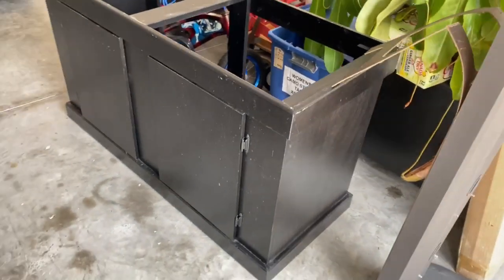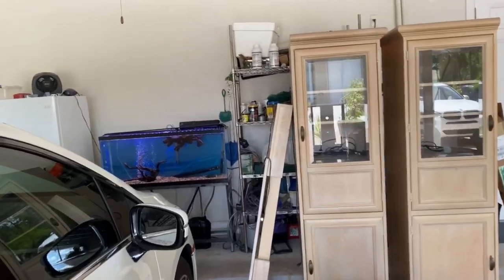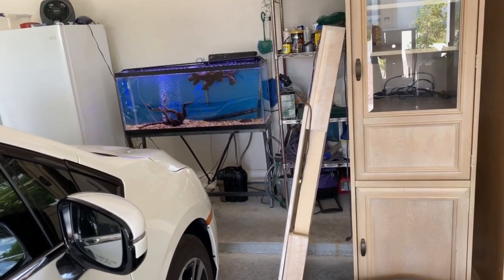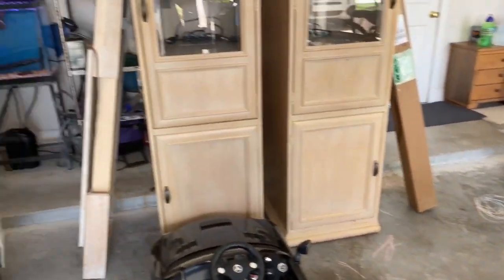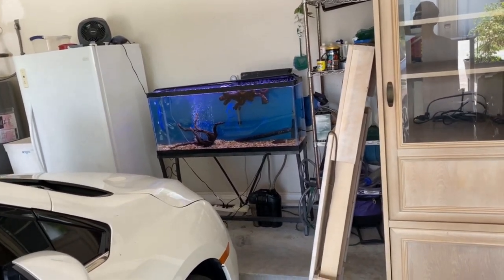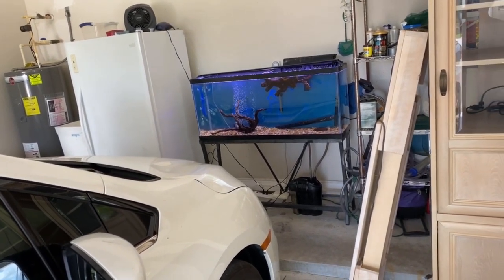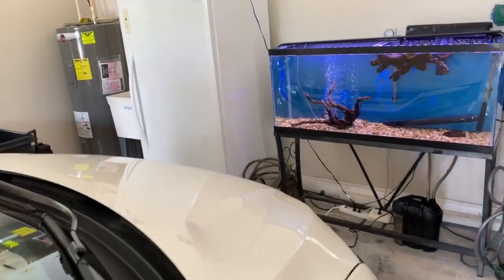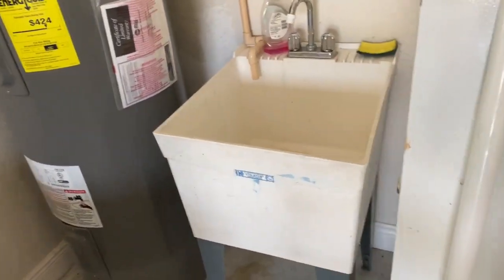That'll make it a little more water resistant since I tend to spill a lot of water when I do water changes. It's going to eventually go over there where I have that old tank, although we're redoing the garage. I don't think I'm going to fill the tank up until the garage walls are painted and the floor is redone. I'm going to relocate the tank on the other side of the refrigerator, next to the sink, which is great so I can do water changes.